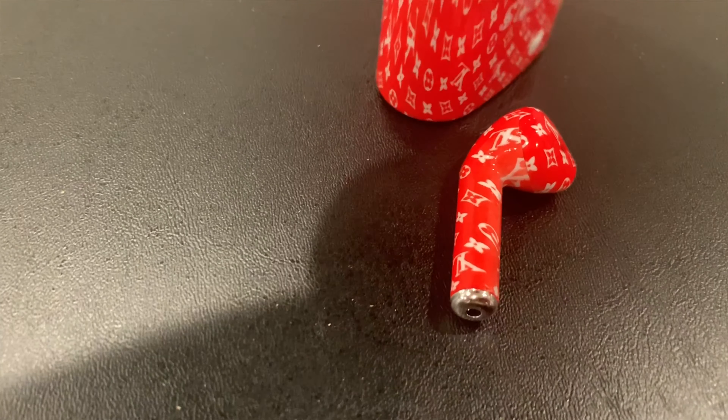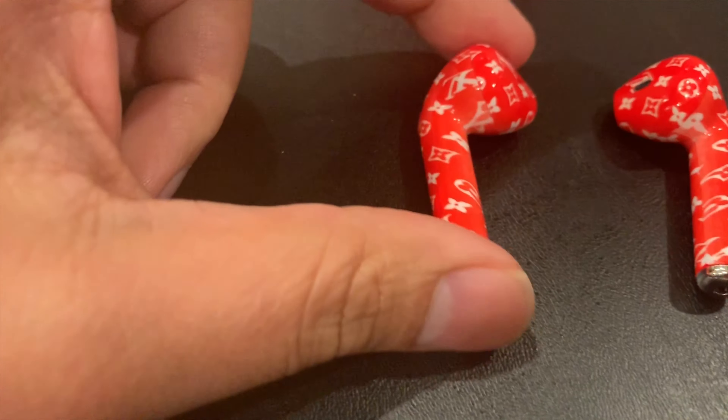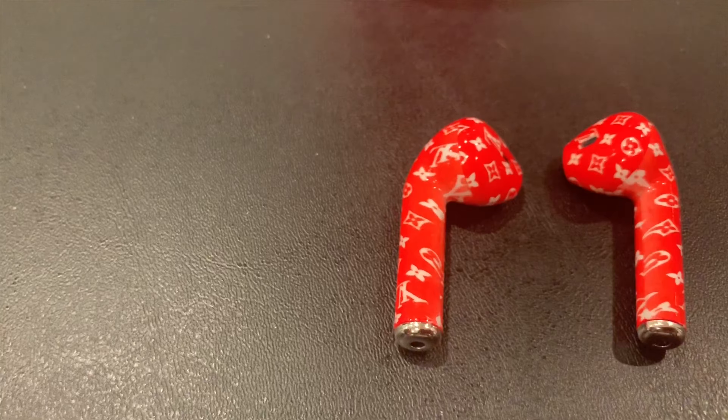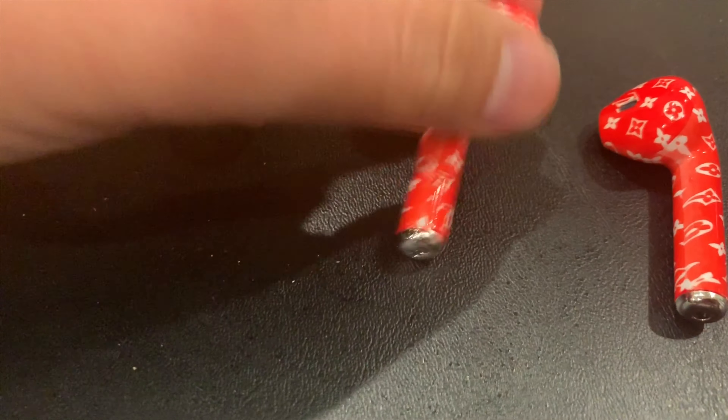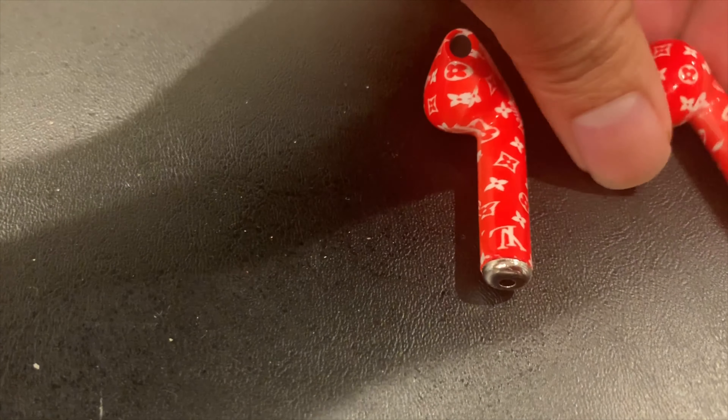This outer container itself that these come in, you can see how the print's all stretched out and doesn't really look that good. But the ear pods themselves are not that bad. They've got the print all around — the Supreme LV print. It's got some fading, at least on this one, and you can kind of see that.